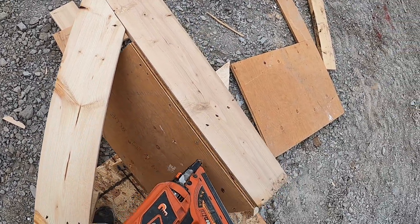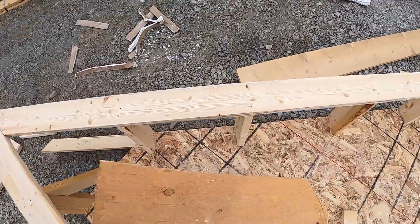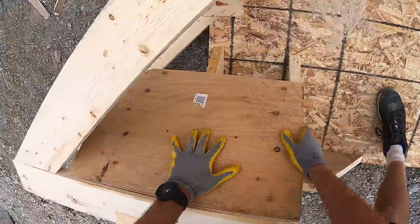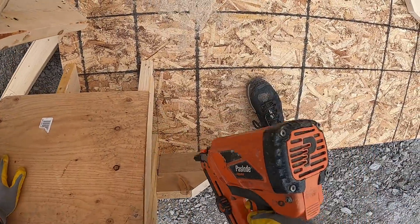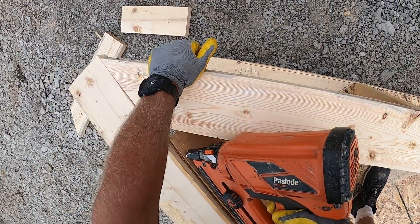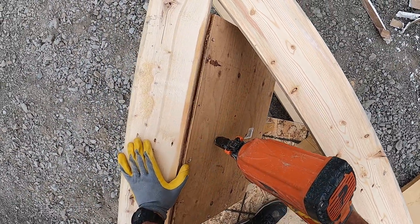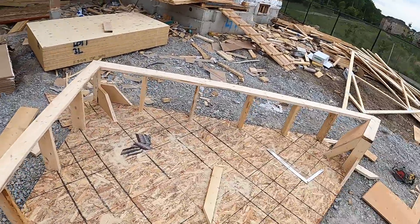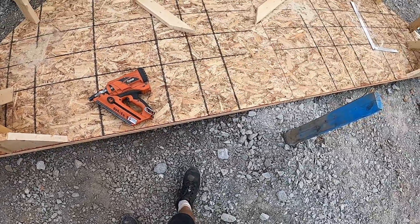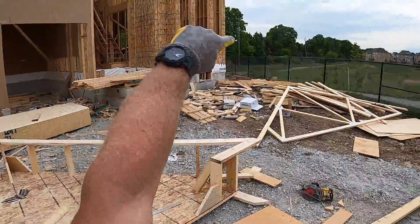Make sure you always nail the fascia down. Good. Last one. I have the fascia ready to go. That gable is ready to go — that gable is going to go right there at the end.